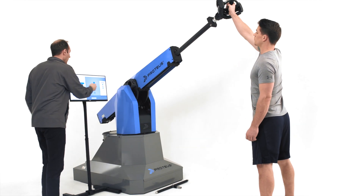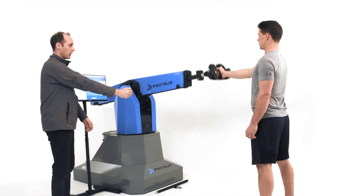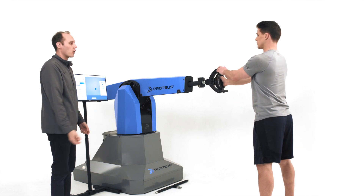Go ahead and grab it again. I'm going to bring that back down to six pounds. Arms straight, flip the handle, and let's do some core rotation.